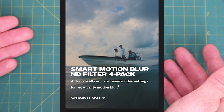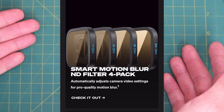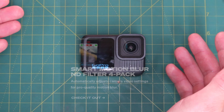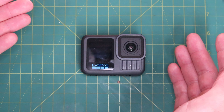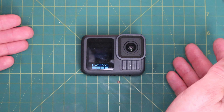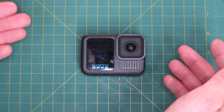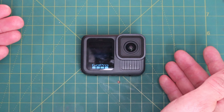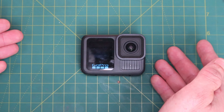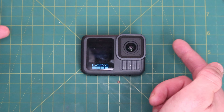I tend not to use ND filters because I'm not much of a camera person — you have to have the right filter and get the camera in the right settings, and I often get it wrong. However, if the Hero 13 will automatically recognise them and adjust the settings to match, that could be a real time saver. I don't have any of these lenses so I can't compare them in my tests later — I'm just going to use the standard lens it comes with.